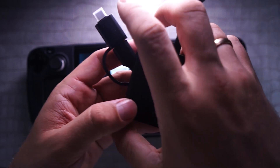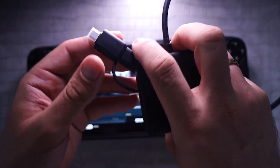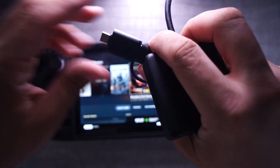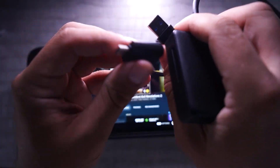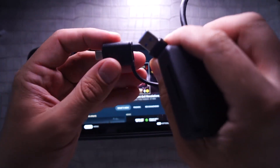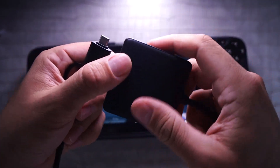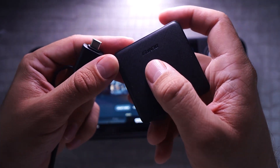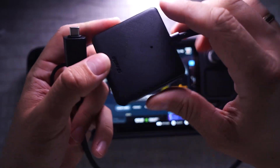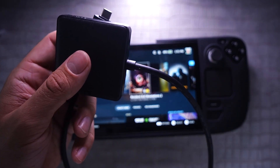I actually bought it just for my computer, but when it came I saw that it has a very useful USB type-C connector, so I can use it both on my computer and on my Steam Deck. This is a card reader made by a Chinese company called Benfei.